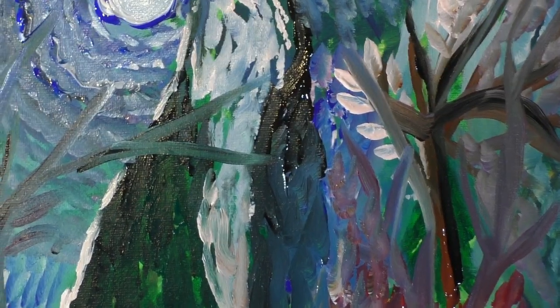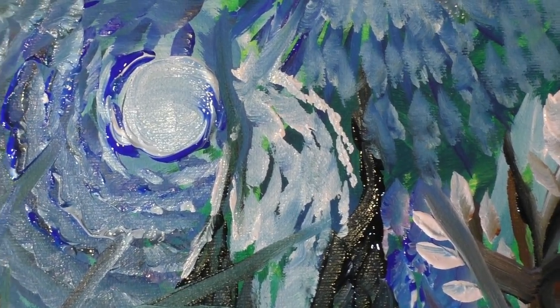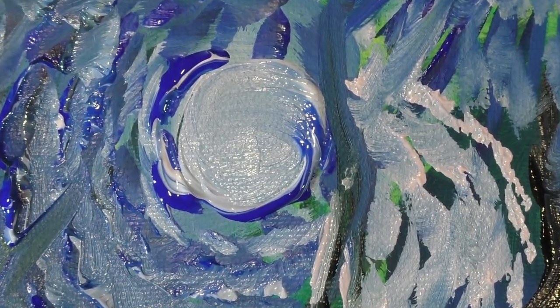You know, it's a fun exercise. Vincent Van Gogh is a great master of his craft. We're just here having a good time, alright.